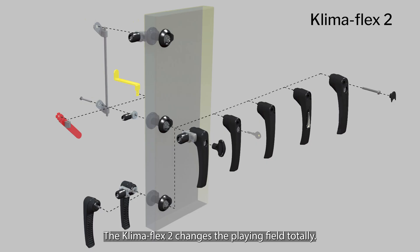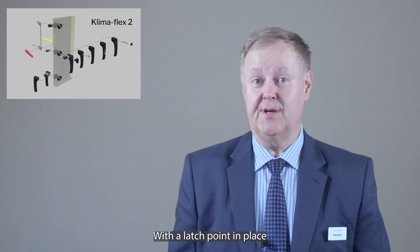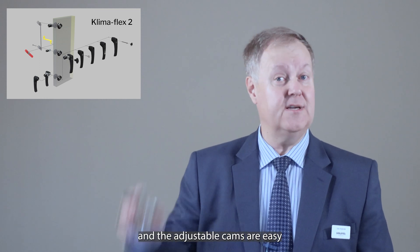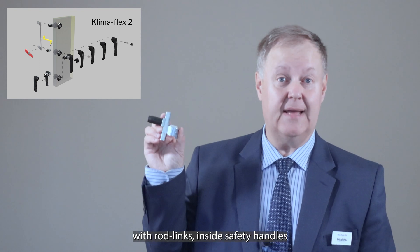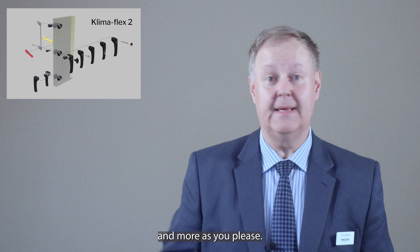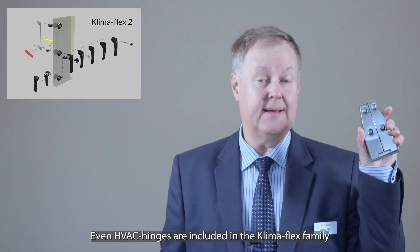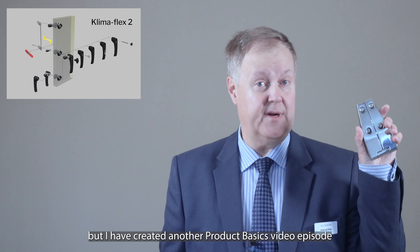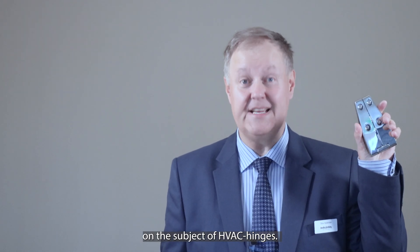The Klimaflex 2 changes the playing field totally. With these products you can add any latching product you want to the thinnest sheet metal doors. With a latch point in place you can add handles, and the adjustable cams are easy to combine with rod links, inside safety handles, and more as you please. Even HVAC hinges are included in the Klimaflex family, but I have created another product basics video episode on the subject of HVAC hinges.